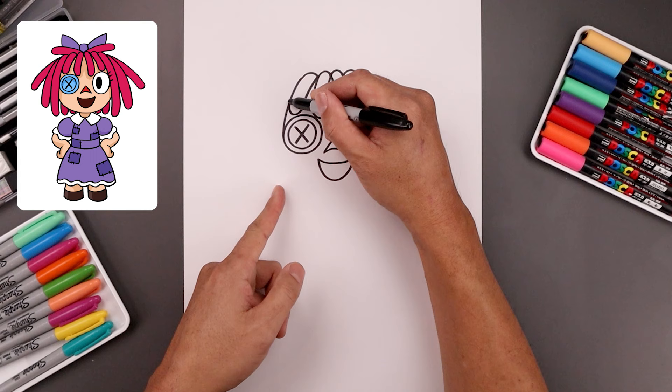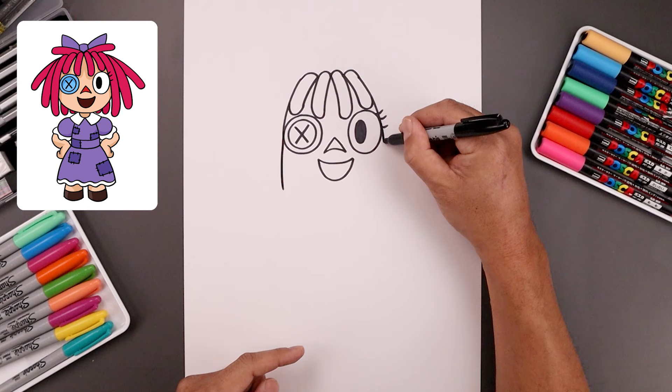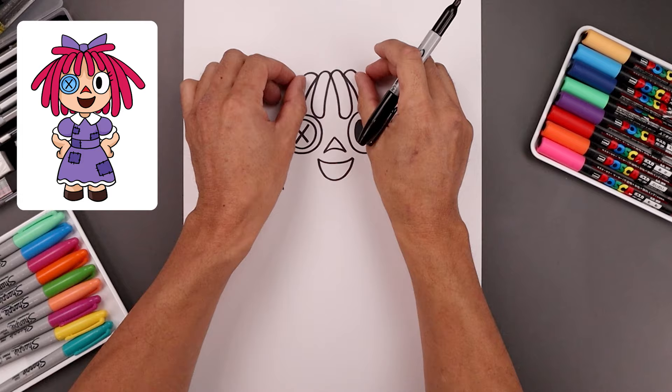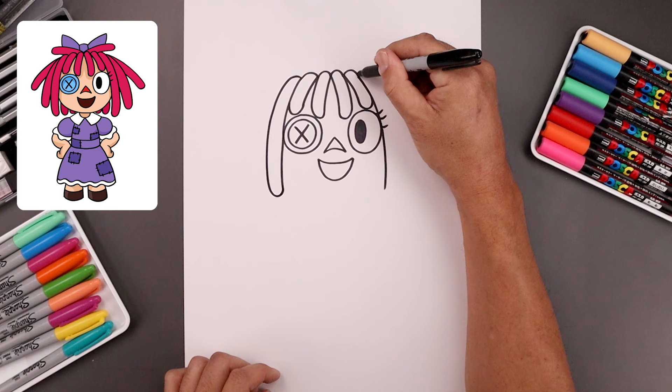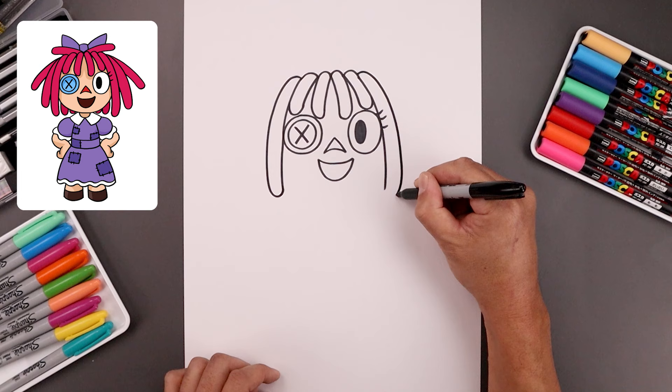Now continue that curve along the side of the eye, coming down and then in towards the bottom. We'll go back up to the top and add some thickness to the hair. Starting from the left side, go up and follow that curve coming all the way down toward the bottom, then round out the bottom. Do the same thing on the right — going up, follow that curve all the way down, and then round out the bottom.